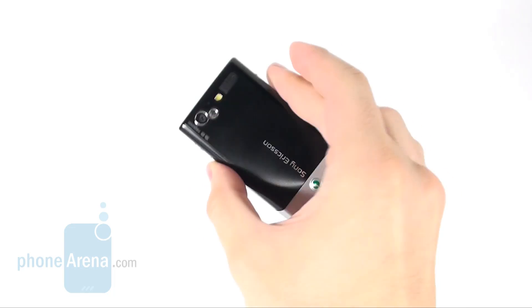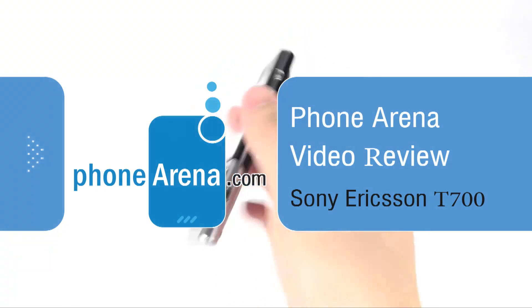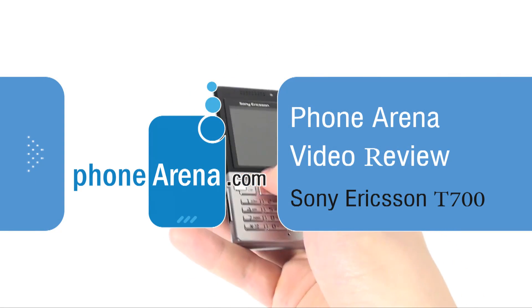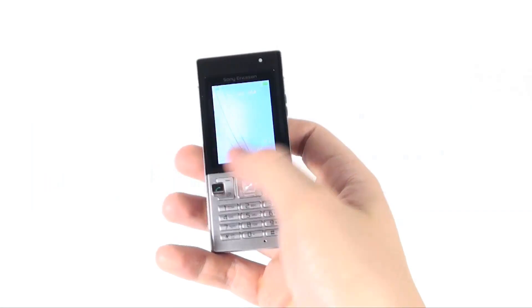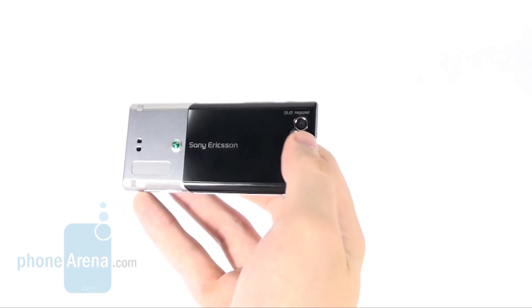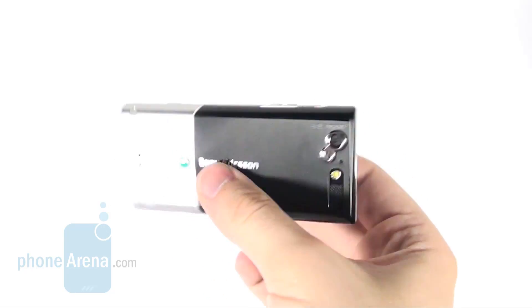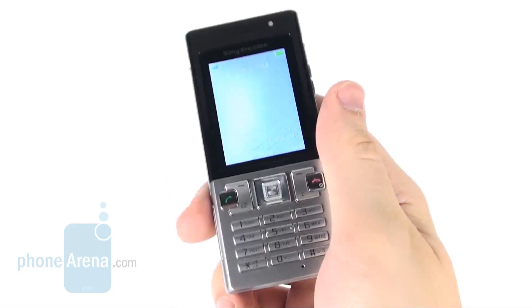Today we are introducing the Sony Ericsson T700 to you. It comes in a classic candy bar form factor and is equipped with a 2-inch screen and a 3.2 megapixel camera. Its underlying advantages are compact size and easy-to-use interface, but does it perform at par as a phone?